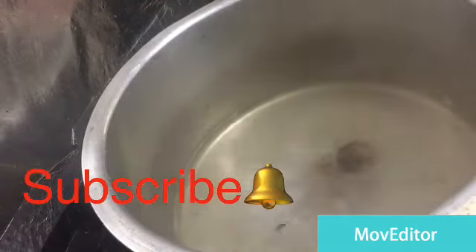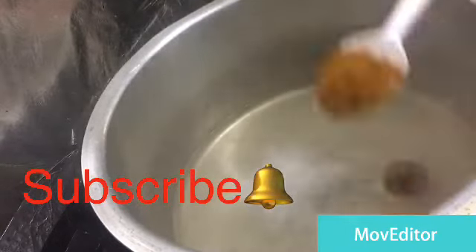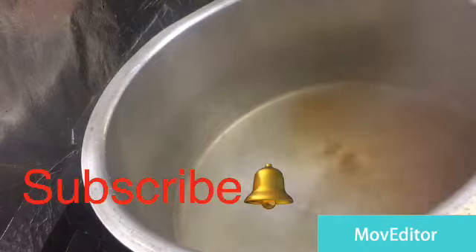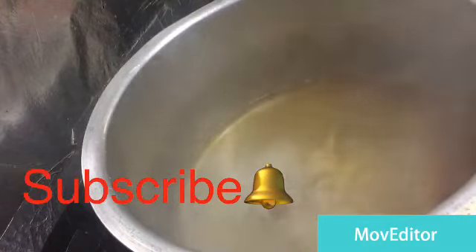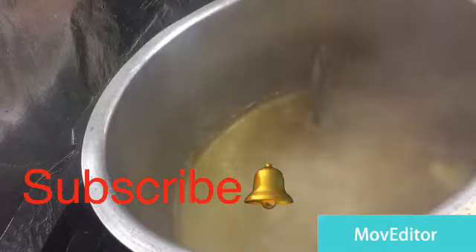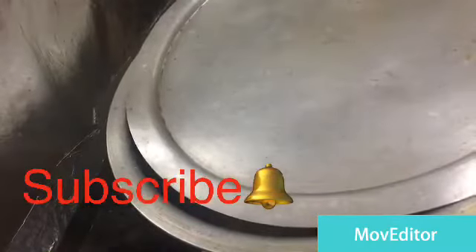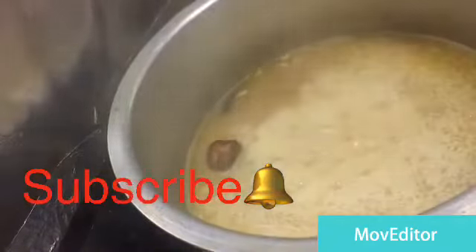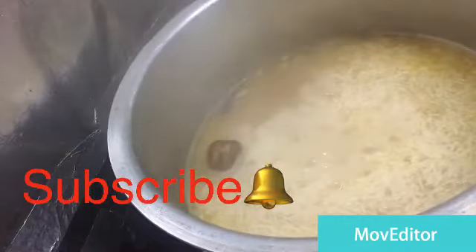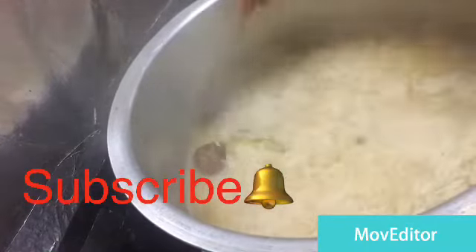We have a few more softer spices to taste. We will add Arabic masala. Now we will add the rice and the masala. Let's fry around the pan — 1 spoon.